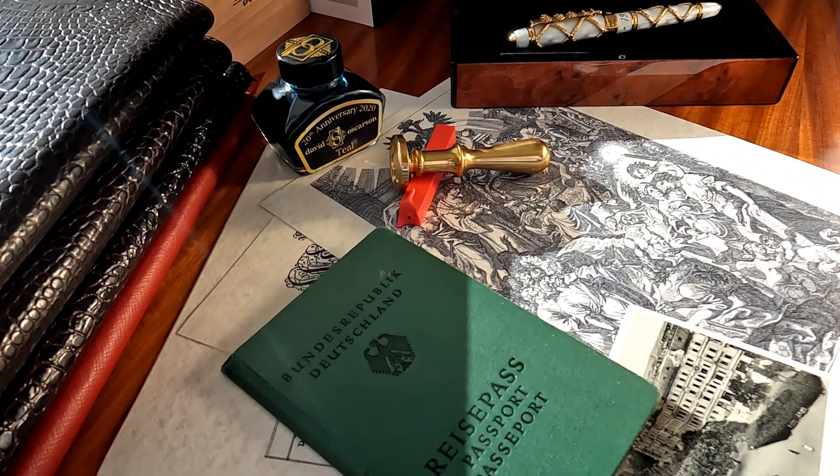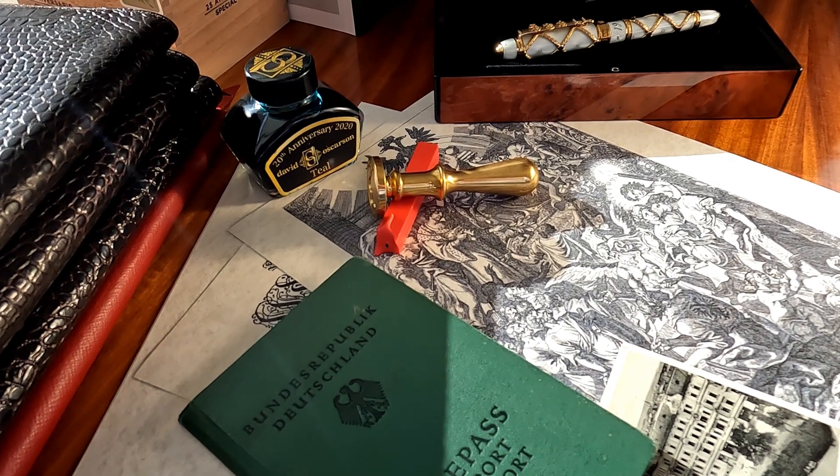Today we are going to showcase David Oscarson's writing instruments, and I have two of them here to show you. The first one is the Romanoff collection, which celebrates the centennial of the end of the Romanoff dynasty.